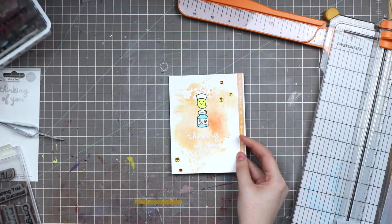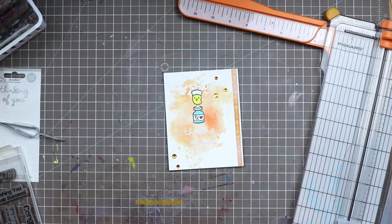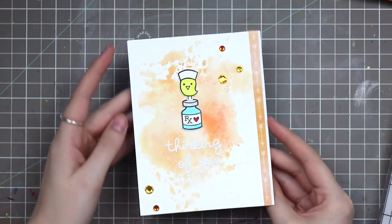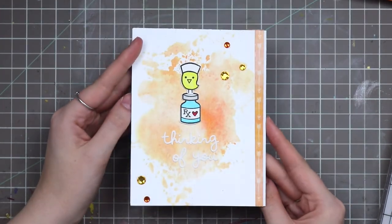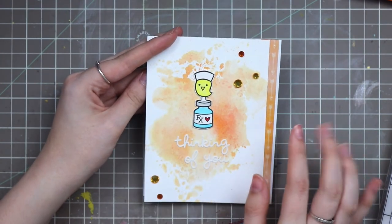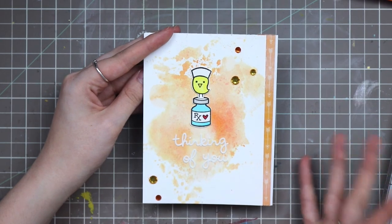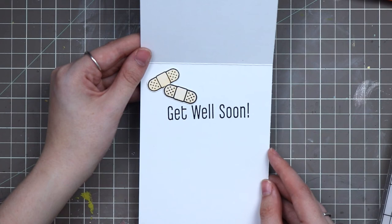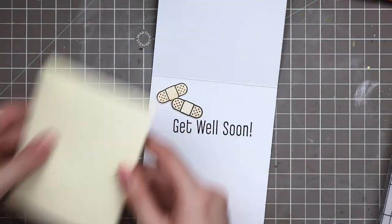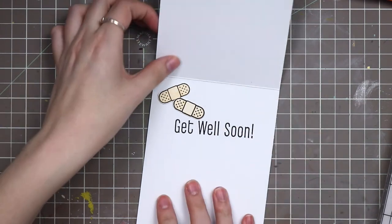Our clean and simple card took way too long — maybe in my book, maybe in yours — but it is done, it is complete, it is finished. On the outside we have 'thinking of you' with washi tape and distress ink and stickers and rhinestones — there's just so much going on. And 'get well soon' on the inside. I have room for a gift card either up here or down here — it's just in a little envelope, so it'll probably go like this or I can attach it with washi tape. And then this is all set to go.